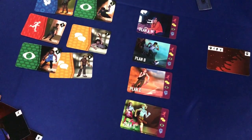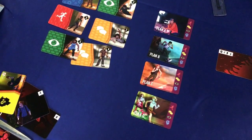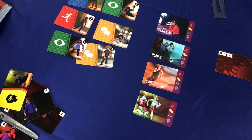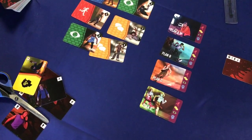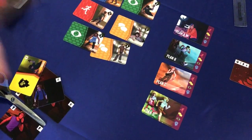You technically don't need to use them if you're like a pro player, but they look nice. And it's kind of helpful for a team coordinating how many plans you have on the go — it's a good thing to keep track of. We also have the new close call cards.